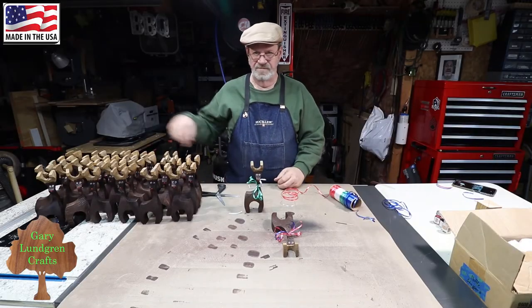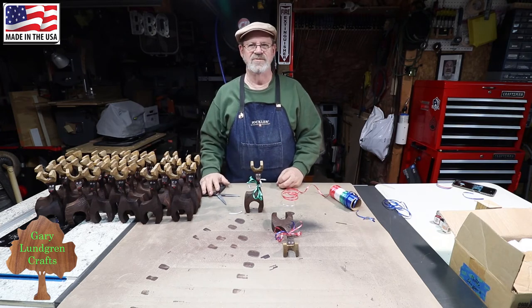I'll go through all the rest of these here and do the same thing — this is how we make them.